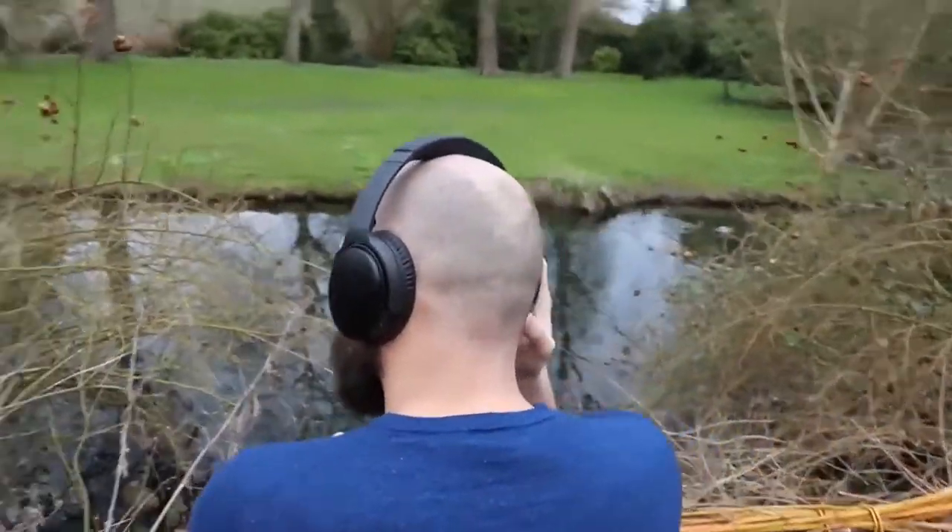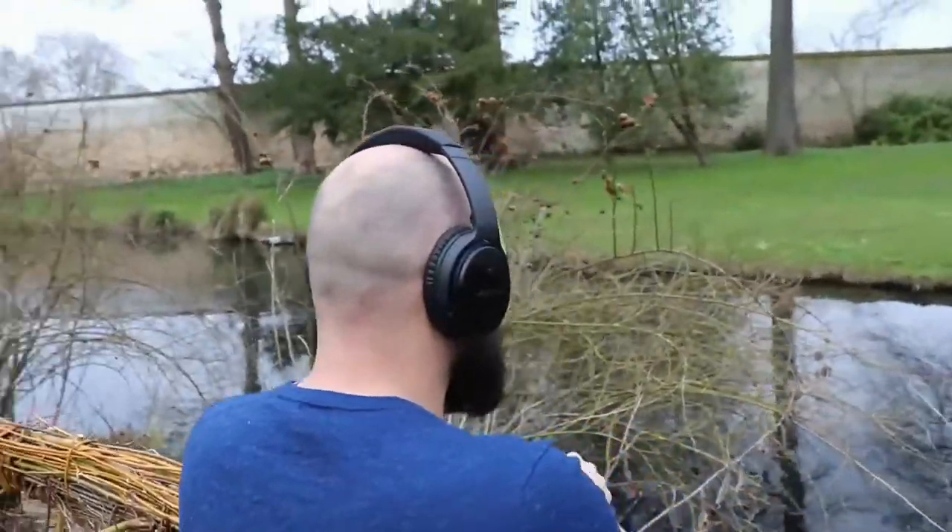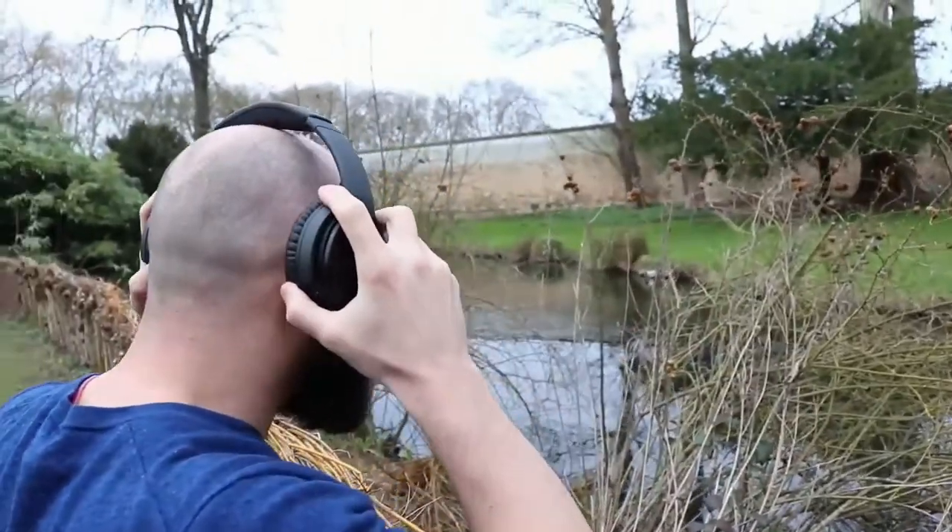These are in reality a headset because they can be used for calls as well. The call quality is good but nothing to brag about. I didn't have any connection issues with calls.